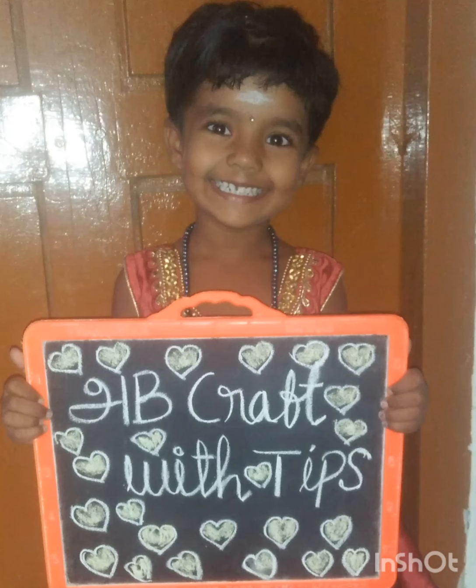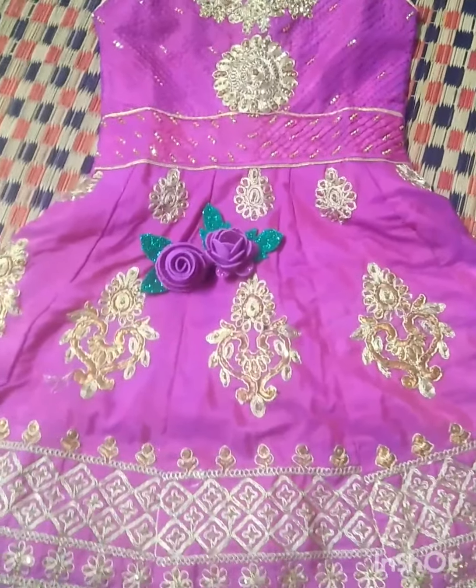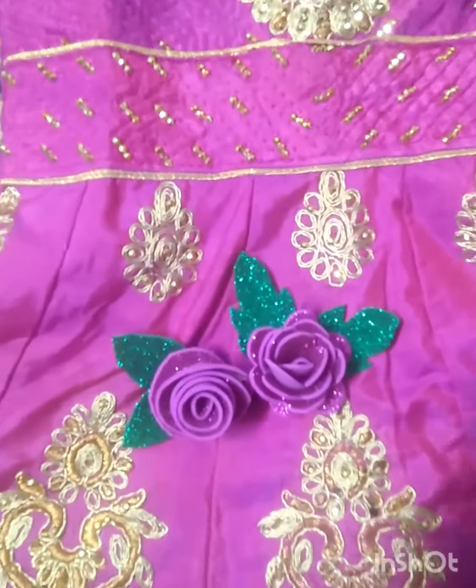Hi! Welcome to Abicraft with Tips! How are you doing? Let's see how we are doing this video.